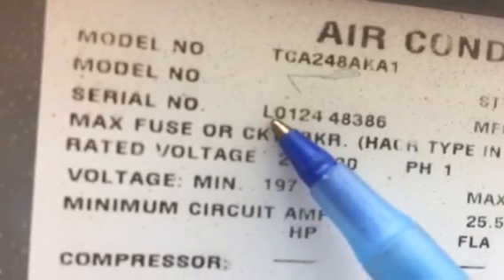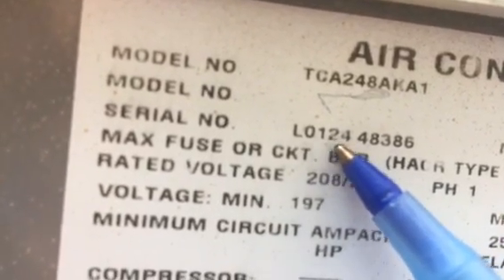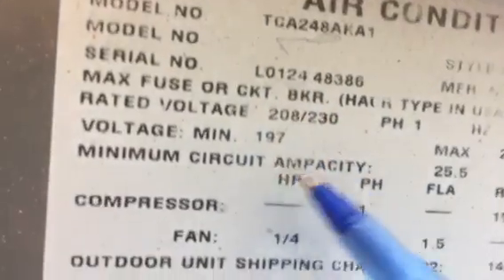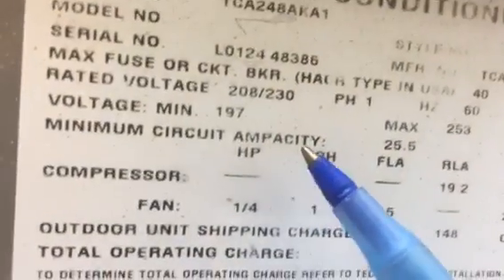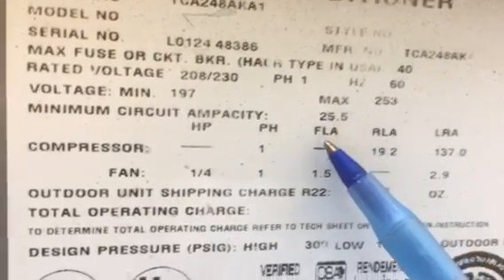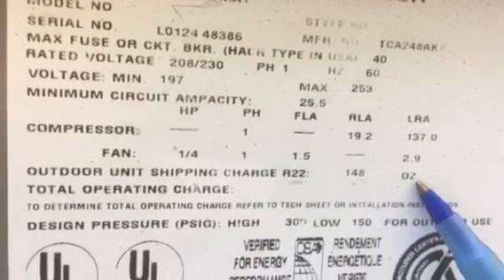Now let's go down to the serial number. The serial number is 0124. So this particular equipment was made in the 24th week of 2001, making it about 16 to 17 years old. The voltage is 230 volts. Minimum circuit ampacity is 25, so we would put a 30-amp breaker into it. And this particular system is R22, which is the older refrigerant. It takes 148 ounces to fill up the system.